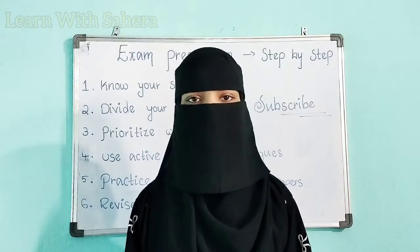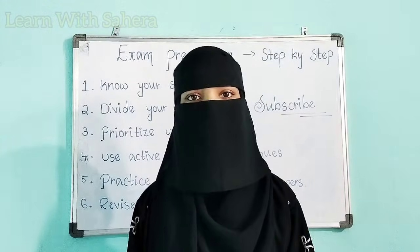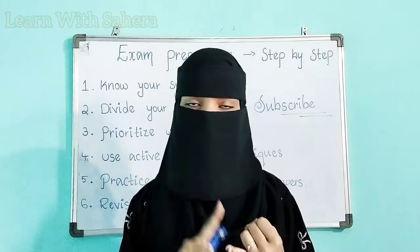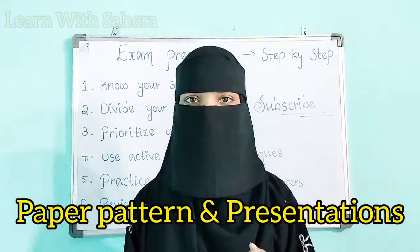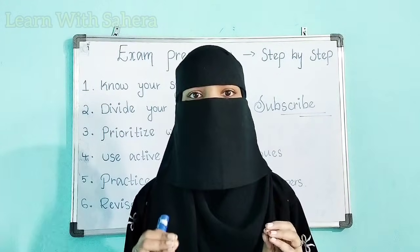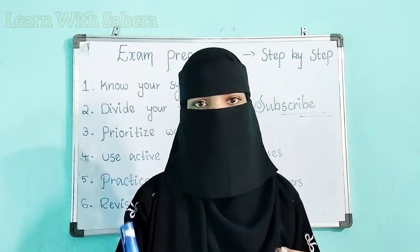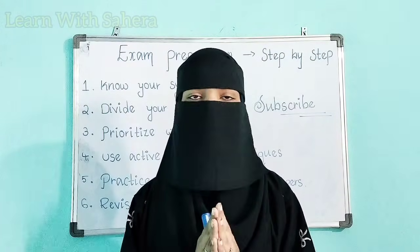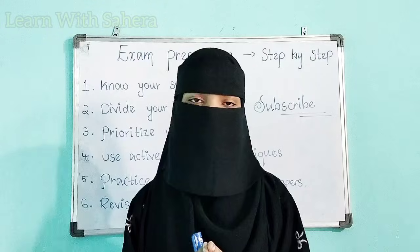If you're on YouTube, subscribe to our channel Learn with Sahira for more videos and don't forget to share this video with your friends. On this channel you will get important question-and-answer videos, lesson explanation videos, paper pattern and presentation videos, and tips to score O grade — all videos related to your exams. Like and share this video as much as you can.